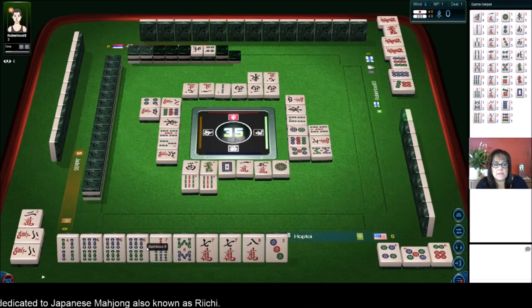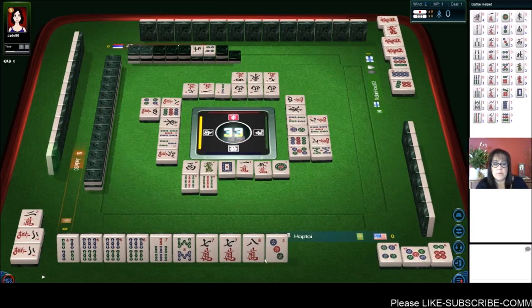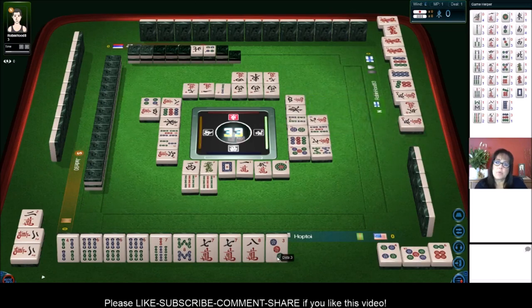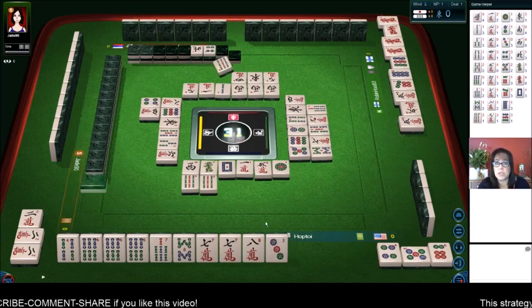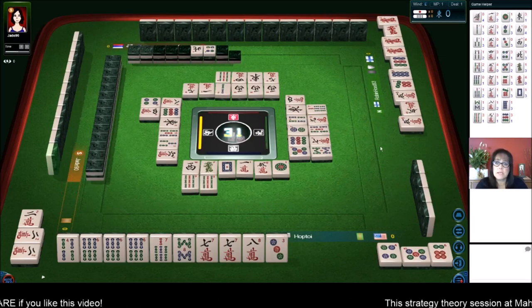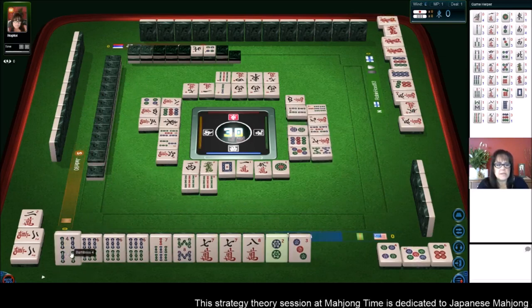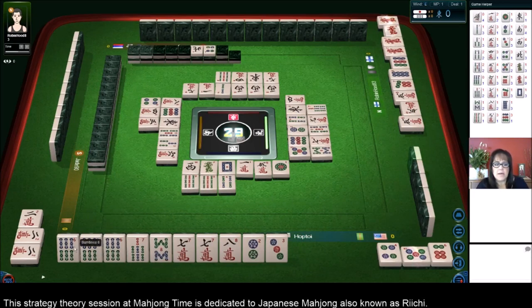Now we have six, seven, eight Chi, pair of sixes, pair of sevens. We could Pon those and be ready on a pair for Tan Yao and Dora. Let's see what happens. Five characters. Pon. They have a Chi out. Oh, Dragon Pon! They're probably doing Yakuhai alone — that's a Pon of dragons or your seat wind — so it doesn't matter what the other blocks are. Let's go ahead and discard the four bam.